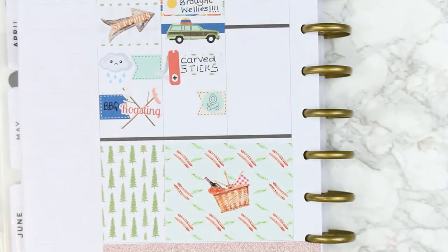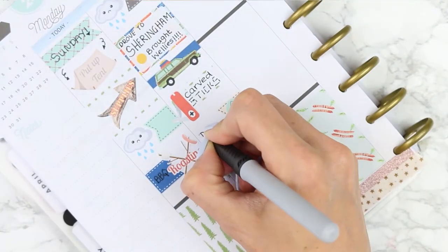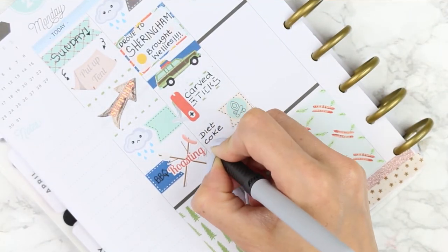I'm just using a page flag here with a little campfire symbol to mark down that we had diet Coke chicken this day for dinner.